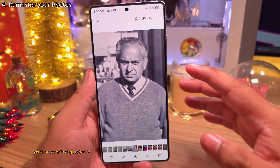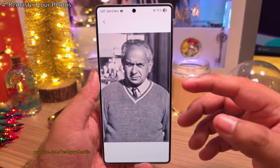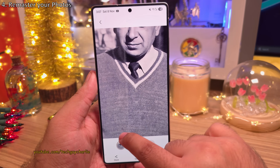You can actually take things further by swiping up and selecting Remaster. This is going to enhance the photo, making it sharper and clearer. You can clearly see that it makes quite a bit of difference.